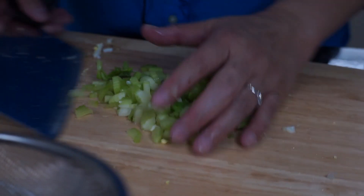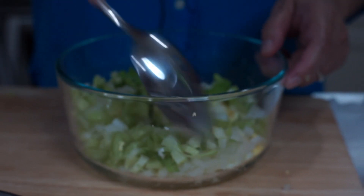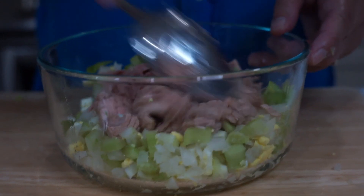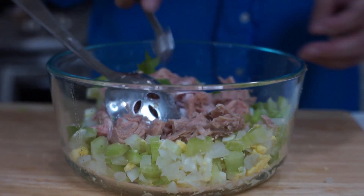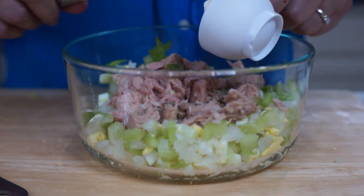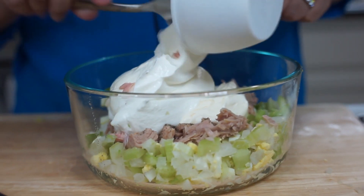We want it chunky. So then, we have to put them all in a bowl — just a little bit. And we have here our strained tuna, put it here. Then, we have to put one teaspoon of salt and one-fourth teaspoon of black pepper. Then, this is one-fourth cup of mayonnaise and one cup of sour cream.